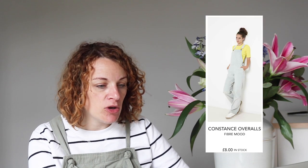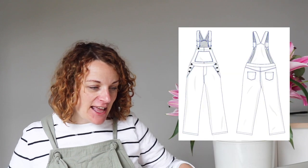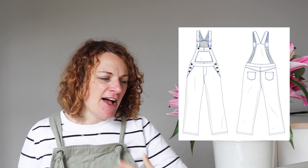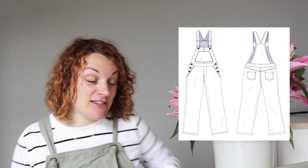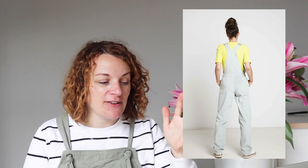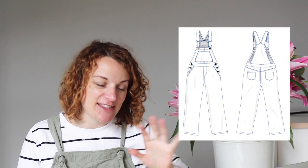Next up we've got the Constant Overalls from Fiber Mood. This comes in sizes 6 to 24. I included these because they're slightly more advanced, but these are your real classic dungaree pattern — they've got all the features I imagine in the classic dungaree. Three buttons each side to get in, proper bib, buckles on the straps. They're almost like a full-on pair of jeans with all of the dungaree details. It's a little bit more advanced but you're going to get really good at top stitching and learn lots of new skills. The trouser is a slightly looser fit. If you're looking for a really classic pair of dungarees — sort of like the OshKosh ones we wore as kids — this feels like the adult version of that.